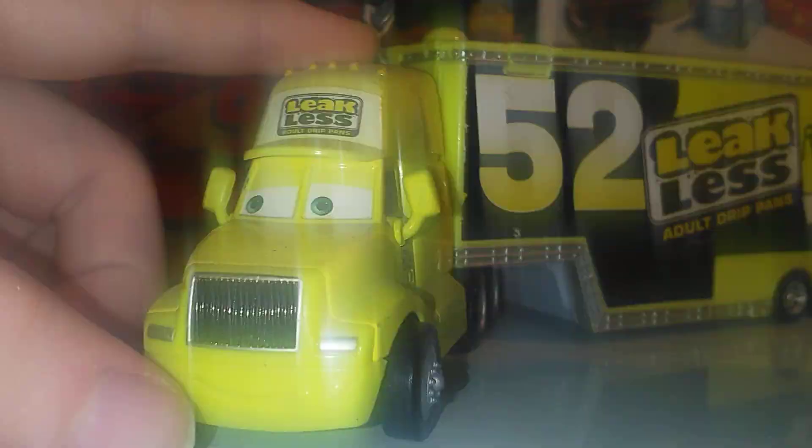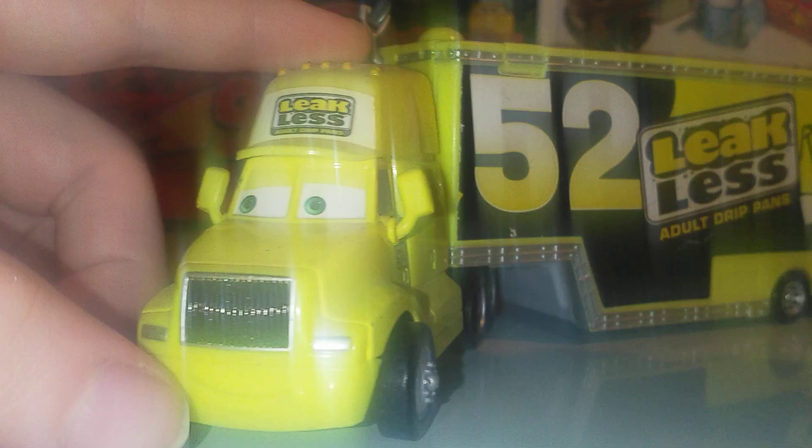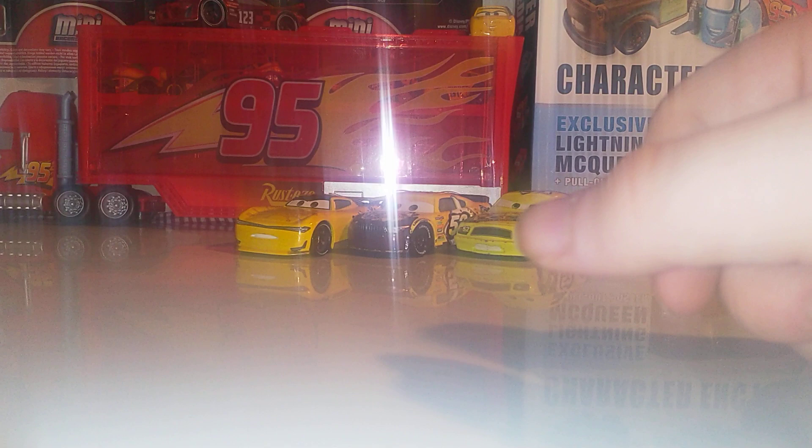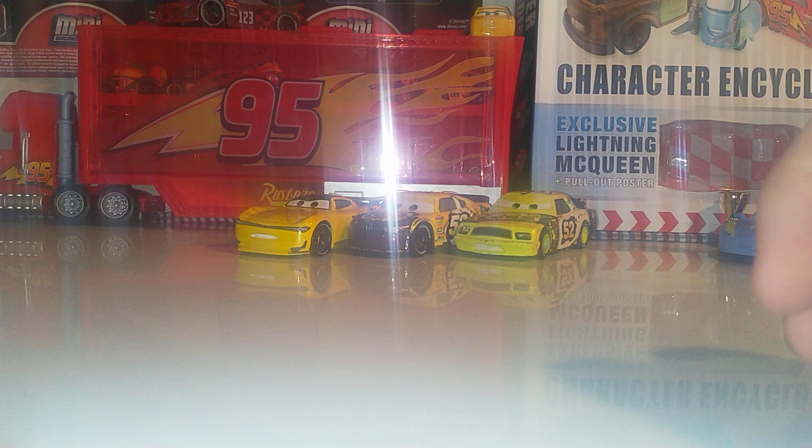Remove these aside because we've got the hauler. Here is the hauler — very nice. We've got the nice expression of the hauler here. I've got loads of dust on him because I haven't moved him in ages. Live 52, Adult Drip Pans, racing team, checkered bag. Here is the slide — we've got the nice pick gun in there. This isn't a review, so please bear in mind. If you want to see a review of the whole team, let me know. This is just my packaged collection on the team.